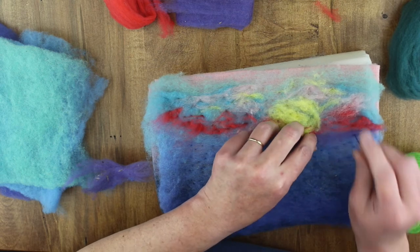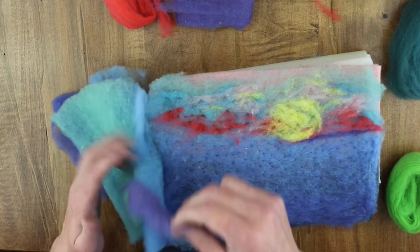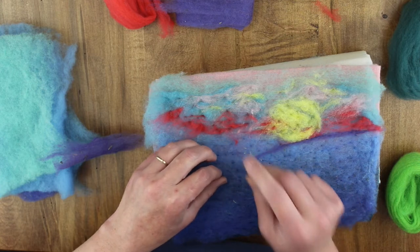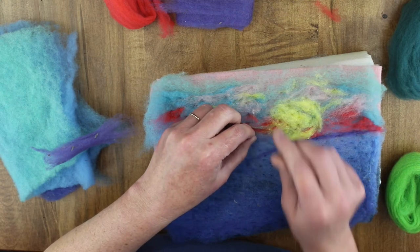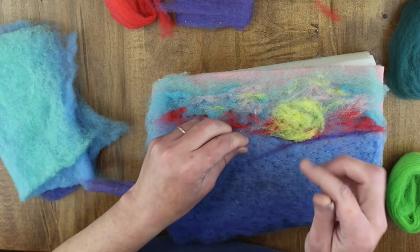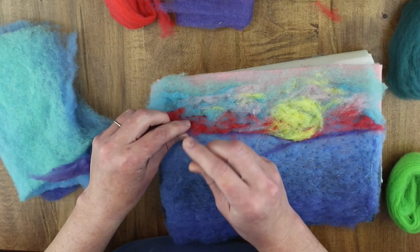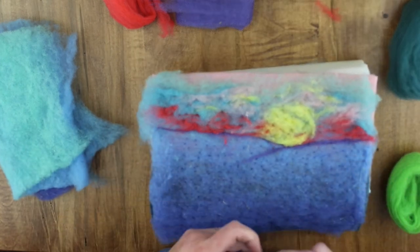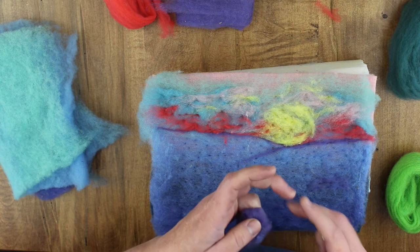Adding the purple to give more definition to the horizon line, we'll create our distant mountain range. Taking small bits and anchoring them down — giving a little tug will help to keep a slender line in our rovings. As you're pulling, the fibers will be disappearing and you'll have a small tapered edge. This is what you want — a slender, tapered edge when working with distant mountain ranges.